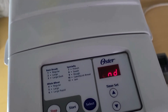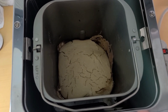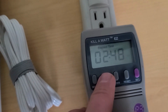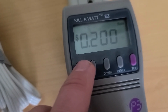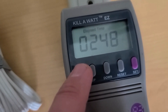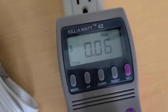The bread machine is done. The bread really didn't rise. It was about two hours and 48 minutes. We used 0.32 kilowatt hours, and that would cost six cents to run in the house.